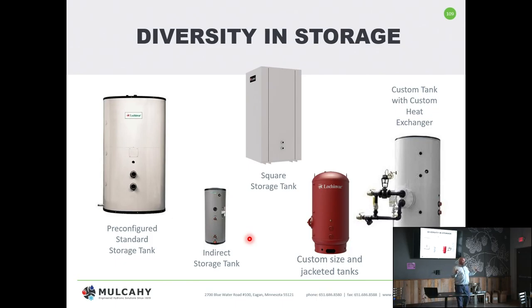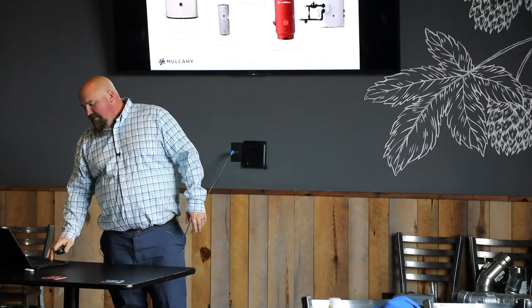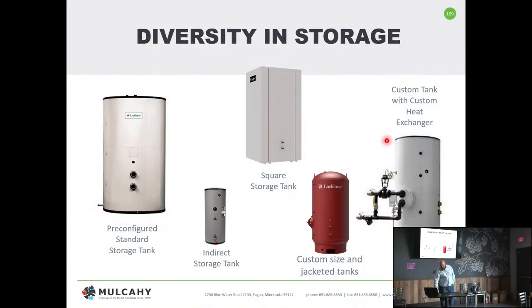With a closed loop and an indirect square storage tank — whoever thought of a square storage tank — what's nice is they offer some structural viability, and you can stack heaters on top of them to reduce floor space. For custom sizes, if 200 gallons is too small and 300 is too big and you need a 266 gallon tank, no problem — it'll cost twice as much as the 300 gallon built every day, but you can have it. You can also do a custom tank with a heat exchanger, called a hot water generator.